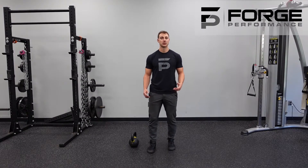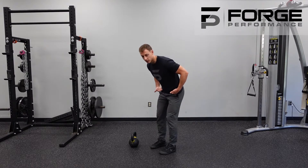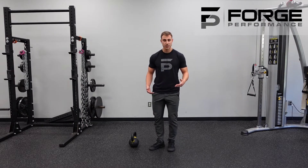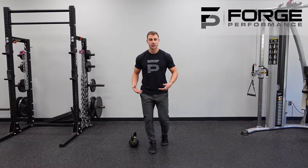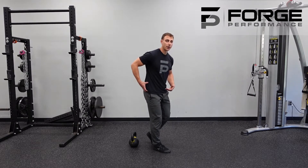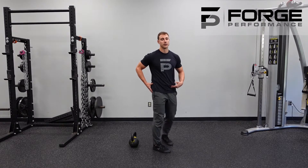The contralateral split stance RDL is going to give us our first opportunity to practice the hinge pattern from a single leg perspective. That's going to change the movement — when we go from a two-legged pattern to a single leg pattern, it's obviously more challenging on balance, but more so it's going to require more demand on that hamstring and that outer hip as you go through the motion. So don't be surprised if you feel that butt really burning.